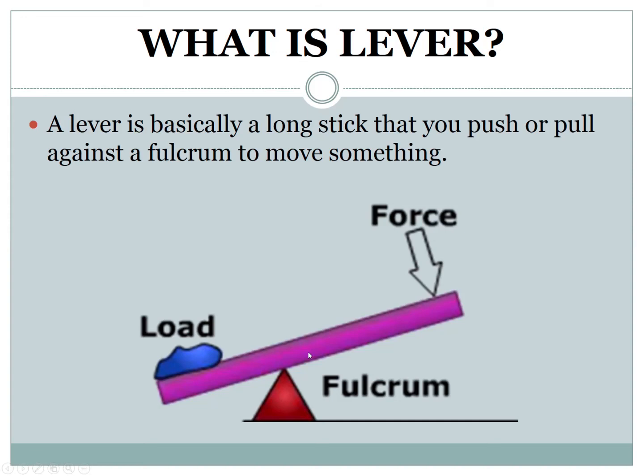Effort is the point where force is applied. Load is the point where you want the force to act. Fulcrum, or pivot, is the fixed support around which the lever turns.